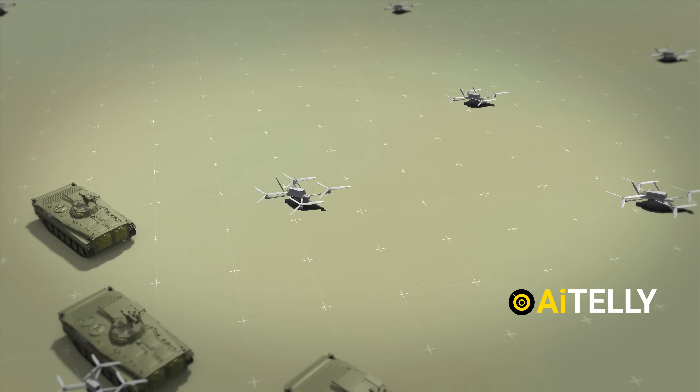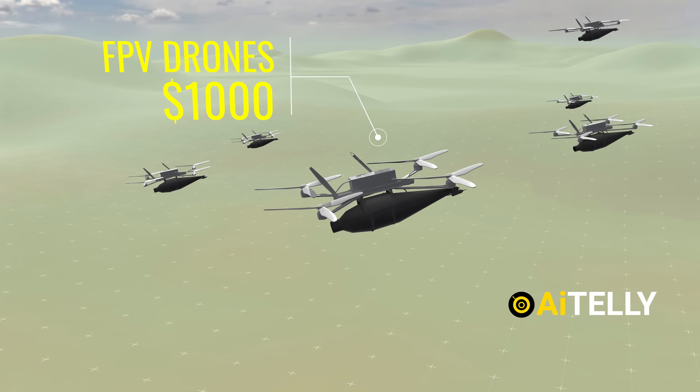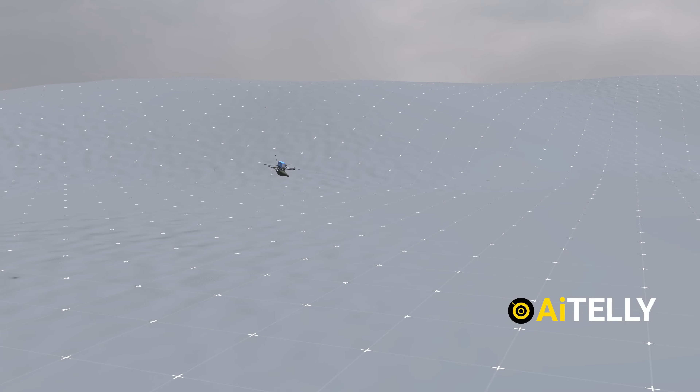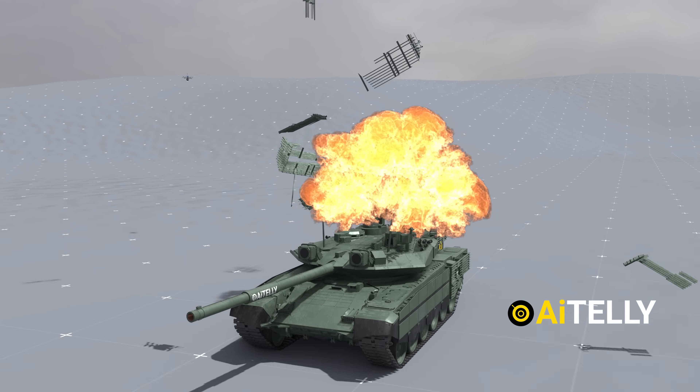When added together, the cost can exceed $1,000 each. In contrast, a tank which costs $4.5 million can also be destroyed while being protected with this famous upgraded cage.